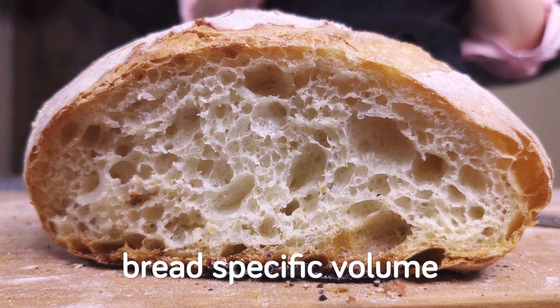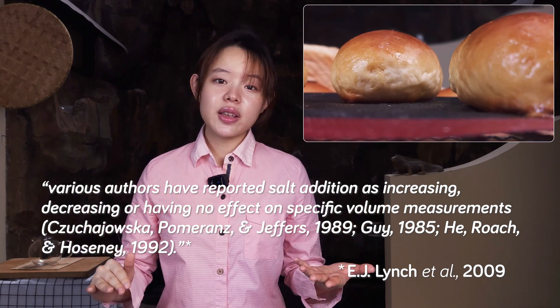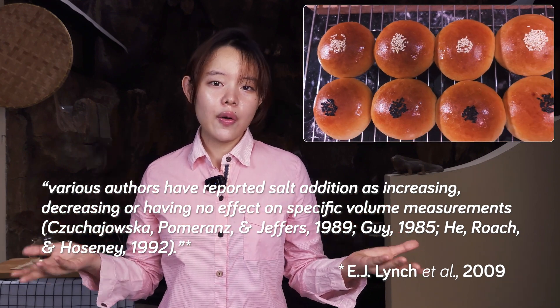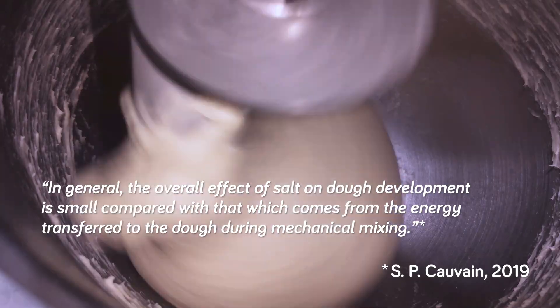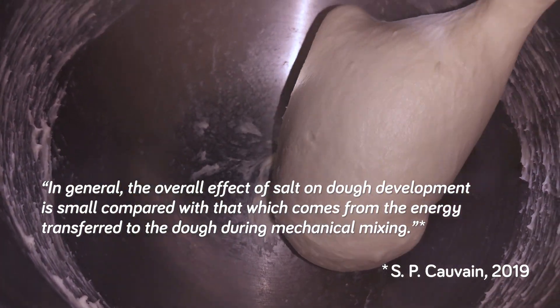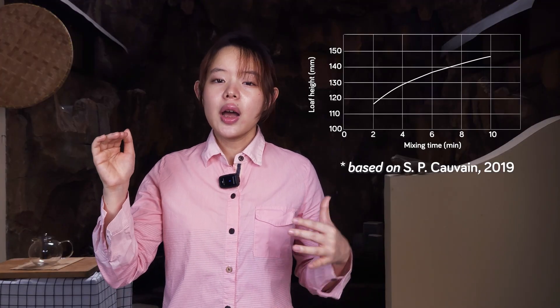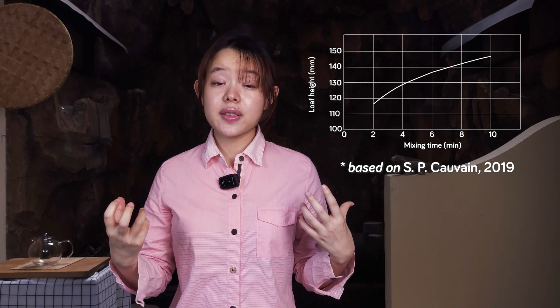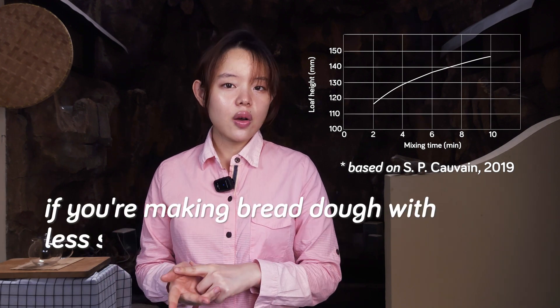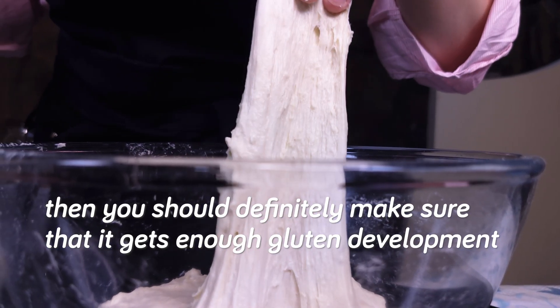The science of salt's effects on bread-specific volume is somewhat conflicting. Various authors have reported that salt addition either increased, decreased, or had no effect on the bread-specific volume. This may have to do with differences in bread-making methods and wheat flours. One source explains that the overall effect of salt on dough development is small compared with the effect of mixing the dough mechanically. Mixing time is correlated with increased volume, so if you're making bread with less salt or no salt, make sure it gets enough gluten development by mixing it well.